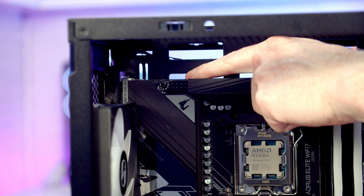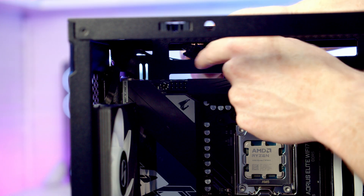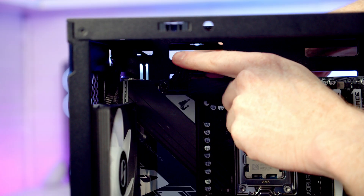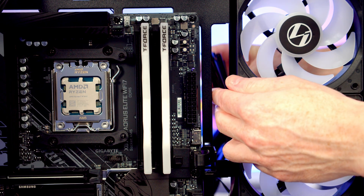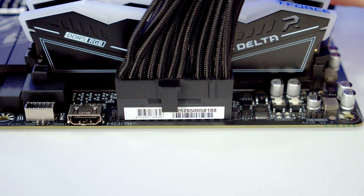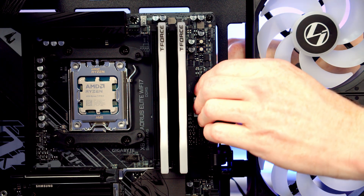At the top left of the motherboard we've got a single 8-pin EPS power connector — bring the EPS cable through the cutout at the top, plug it in, and pull the excess cable to the back. The 24-pin cable goes into its header — bring it through the cutout, line it up, push into place, and use the two included cable combs to help organize the cable.